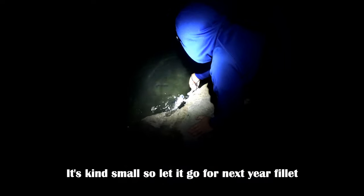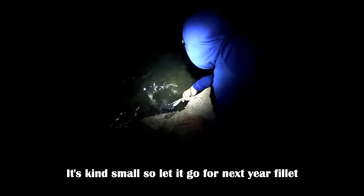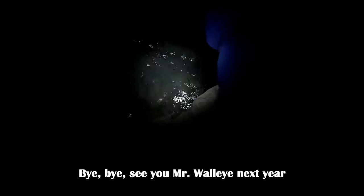It's kind of small, so let it go for next year — fillet it next year. Bye-bye, I'll see you Mr. Walleye next year. Where's the walleye at?